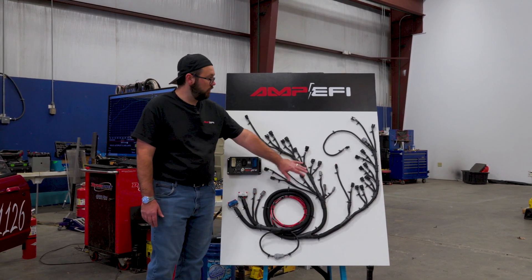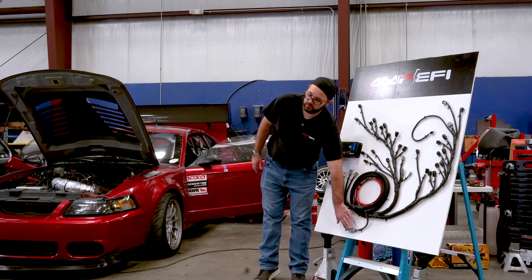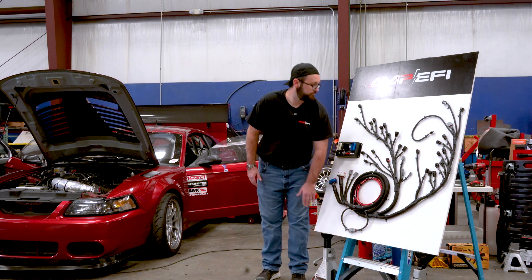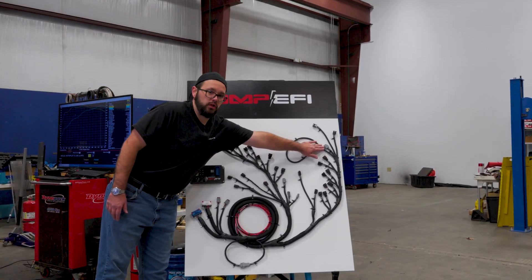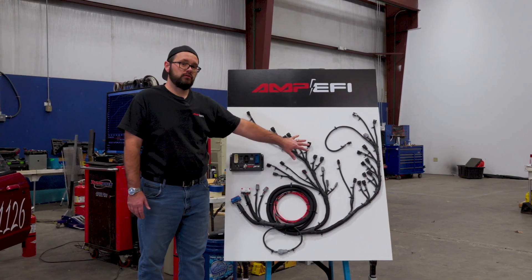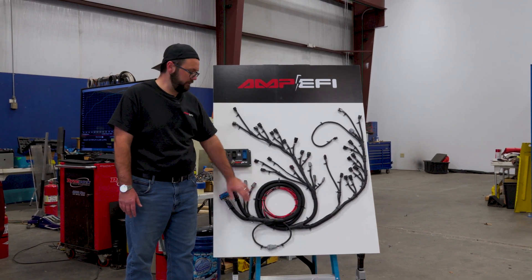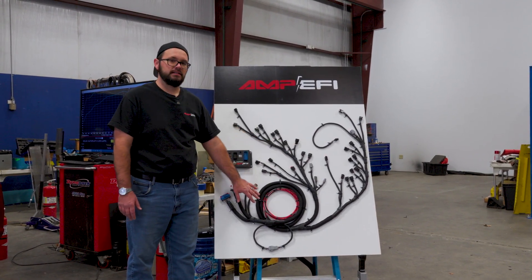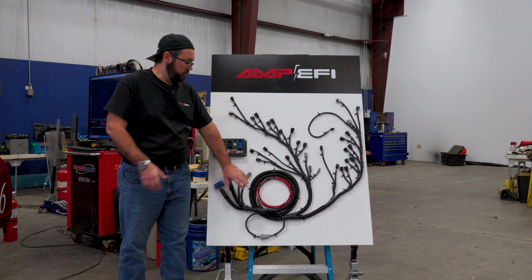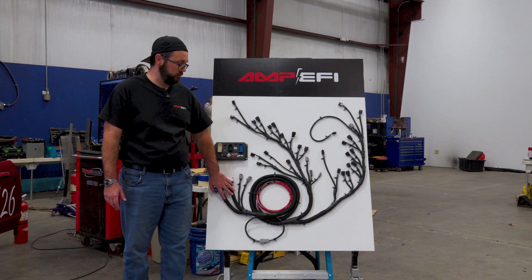As we continue along, you'll notice this extra jumper. We did this so that the connection goes directly from this junction up to the throttle plug on the harness. You can option this harness in two ways — for a cable driven throttle or a drive-by-wire throttle. Our drive-by-wire controller will be coming shortly. We've given you plenty of length on the harness so that you can mount the ECU in the cab of the vehicle if you desire.